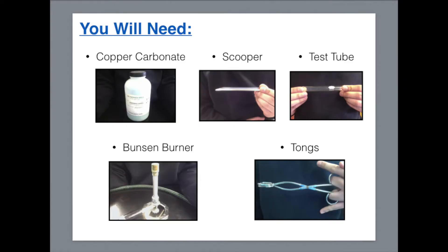For this experiment, you will need copper carbonate, a scooper, a test tube, a Bunsen burner, and tongs.